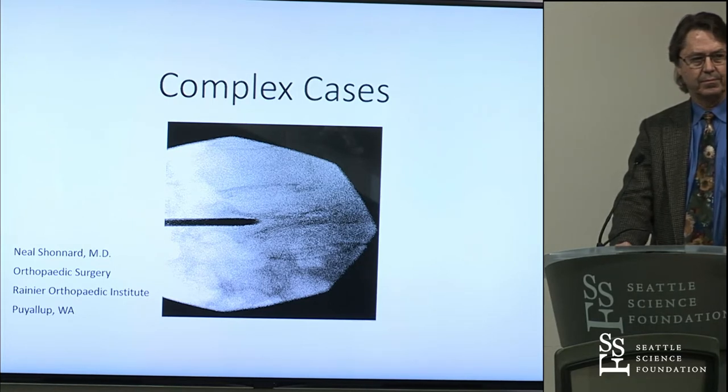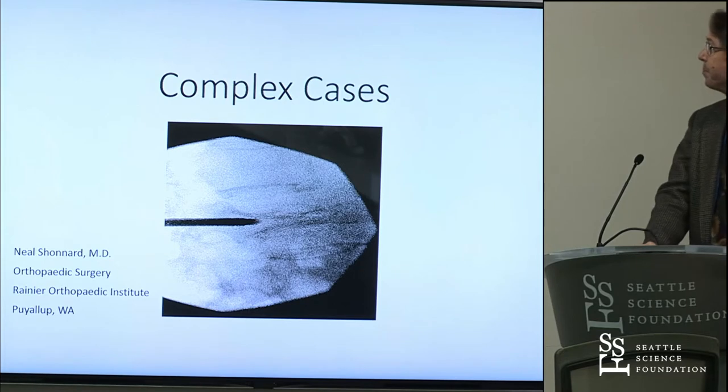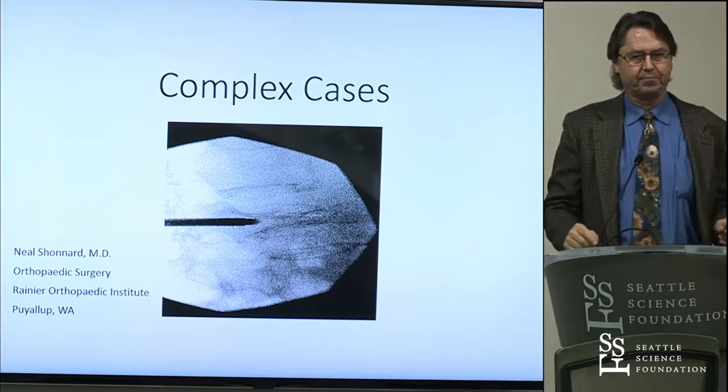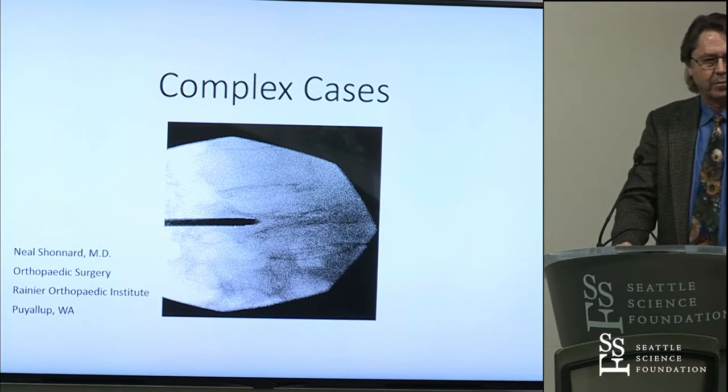What is that lucency in the front portion of the vertebral body? Air — nitrogen gas, right there. So I can tell you that you put a balloon up there and this will raise up. You'll get 50%, 60% height back. You just have to do it.